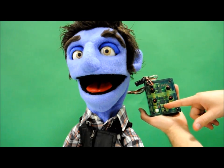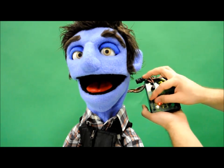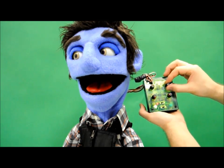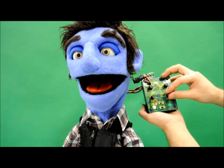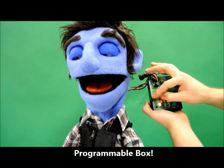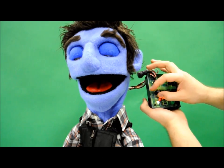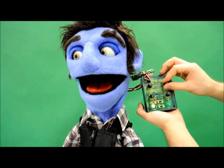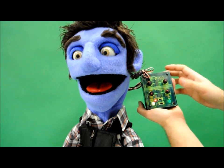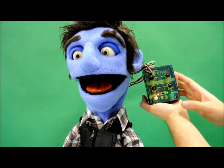To control the movements, all we have to do is switch it over to record, hit start, and every movement that we tell it to do right now is being recorded into the programmable box. Once you have the movements in there that you would like to play on loop, you hit stop and switch it over to play.